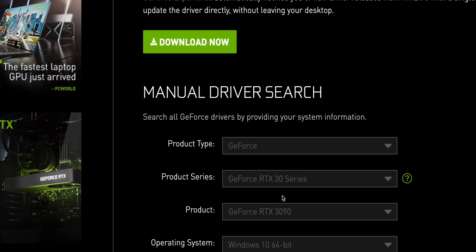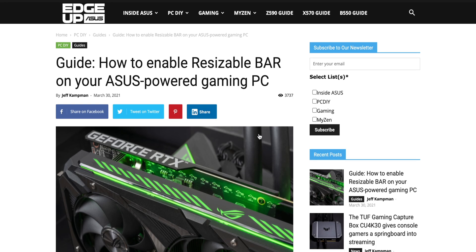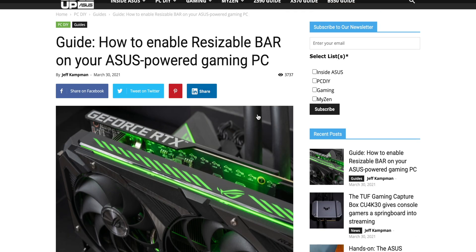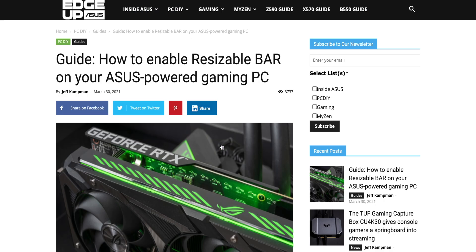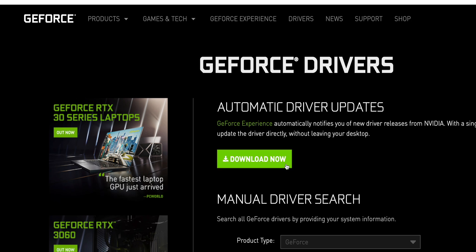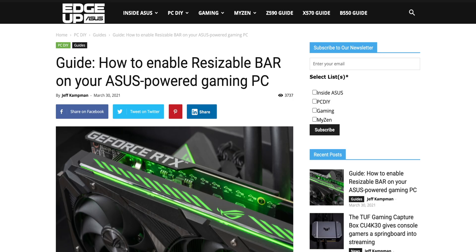Second port of call: you need the latest driver from NVIDIA, so make sure you have that. In the description I'll leave a link to all these resources, but here's a guide on how to enable resizable bar on your ASUS motherboard. I'll leave that in the description. Every motherboard's going to be different, but it's basically just going into the BIOS on the motherboard and enabling resizable bar. But of course you need to flash your 30 series graphics card first, because there's no point otherwise. You need the latest NVIDIA driver, which you just go to the website — I'll leave a link to that.